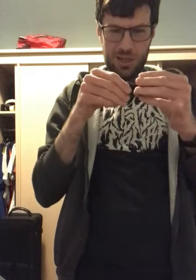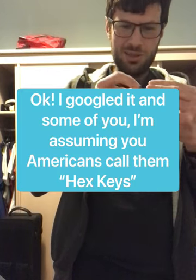What do you call Allen keys in different languages? Please let me know in the comments section below.